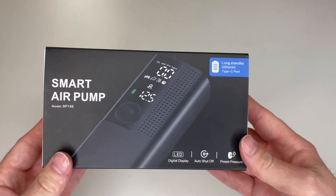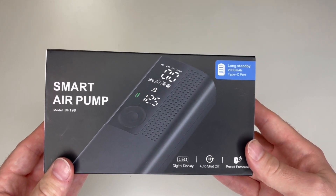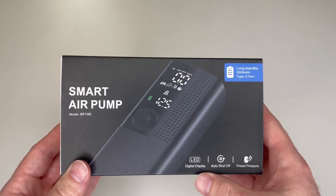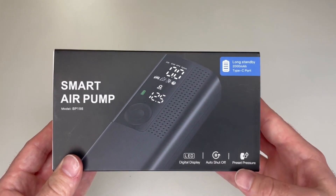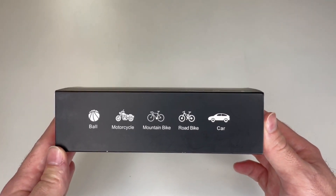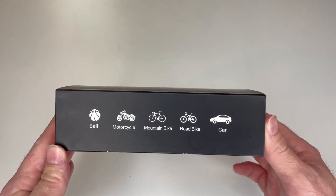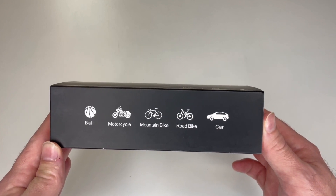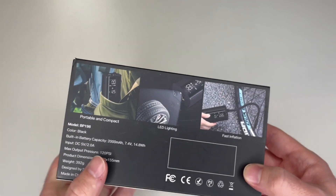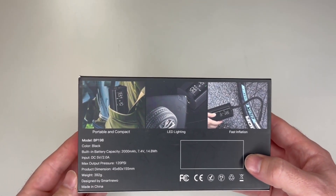This demonstration is going to show you how to use the Air Moto smart air pump. It has an LED screen, auto shut-off, and you can preset your tire pressure. It works for a variety of items such as basketballs, motorcycles, mountain bikes, road bikes, cars, and other inflatables.